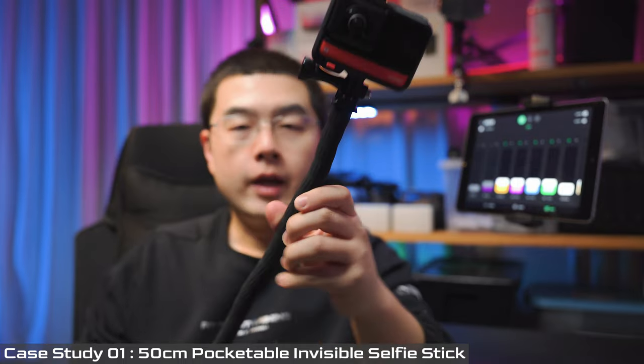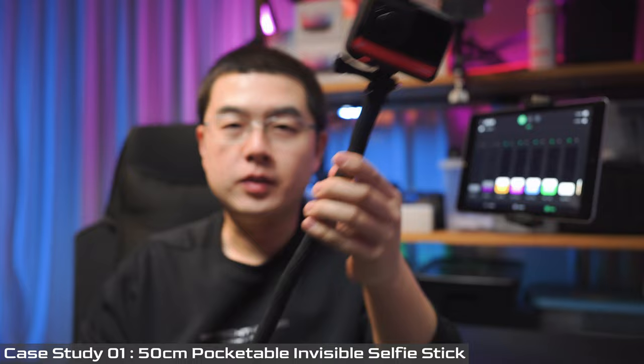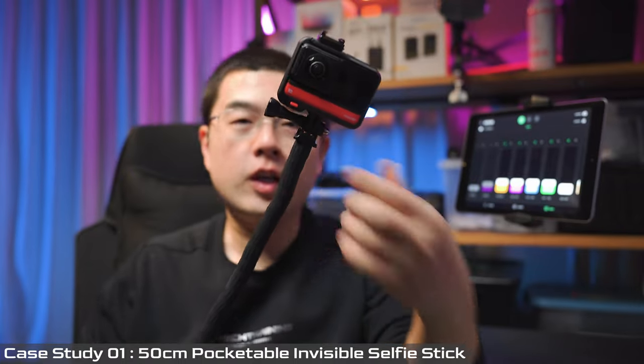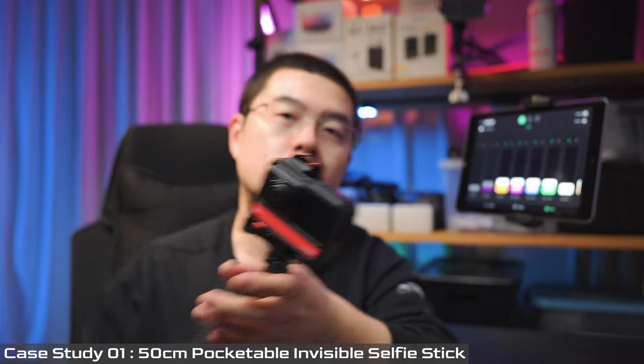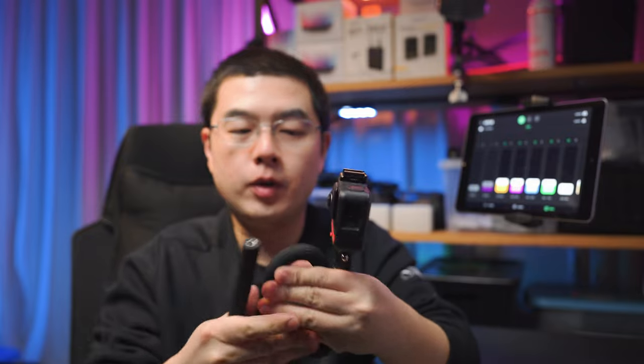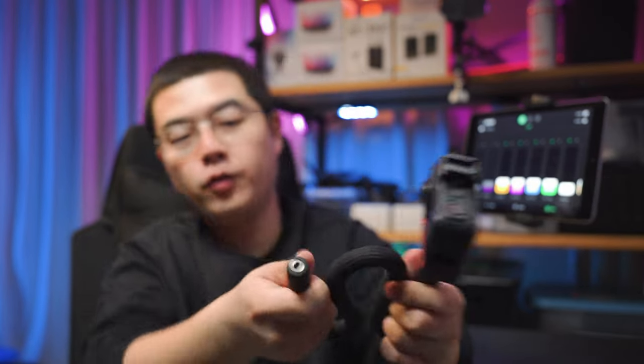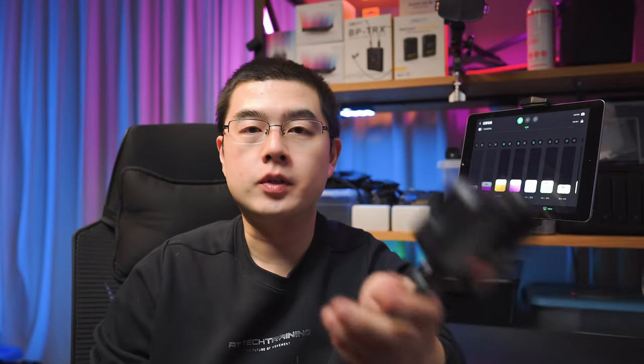You can use this Monkey Tail as a 15-centimeter invisible selfie stick — it's even smaller in diameter compared to a regular invisible selfie stick. And because you can bend it, it's really portable and fits in your pocket. You can carry it everywhere you go, fully expand it when needed, and you get a 15-centimeter invisible selfie stick.